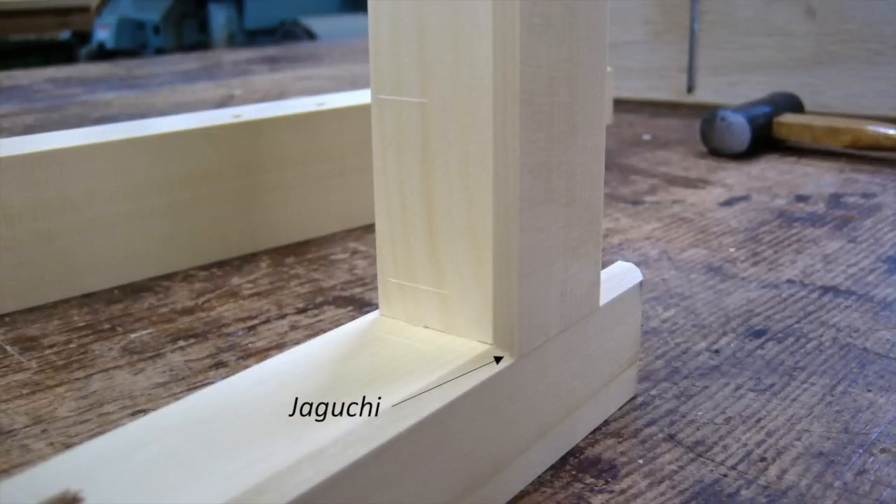So what's a jaguchi joint? Well if you've read my first book, The Basics, you'll know that the jaguchi is a small extension on the front face of the rails that allows a 45 degree chamfer all around the inner edge of the frame. In a sense, it's similar to a part of the joint left by a stacked rail and stile assembly bit for the router.